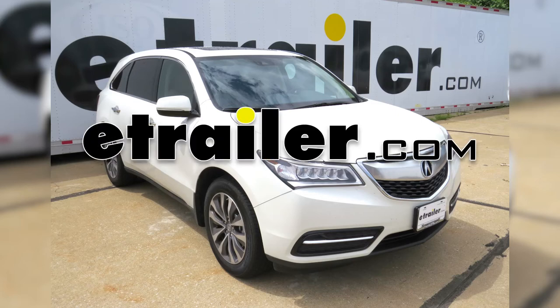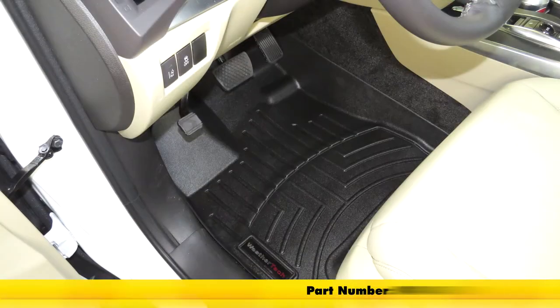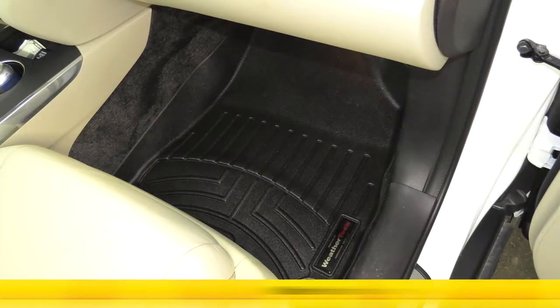Today in our 2016 Acura MDX, we're going to review and install the WeatherTech Custom Fit Floor Liner for the front row, part number WT445761, black in color. This application is also available in tan, part number WT455761.